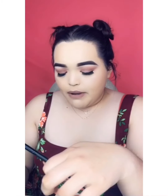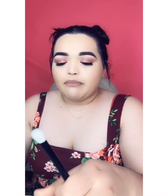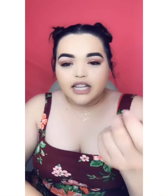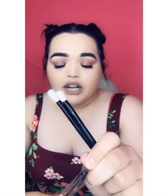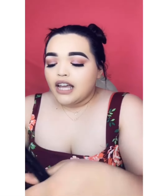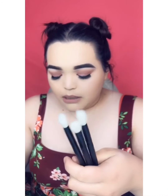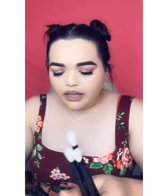It just depends on your eyes — some people have bigger lids, some have smaller ones. I could probably use this one on my eyelid because it's not that big. You need workspace to work with. Here's another one — these are all blending brushes and I really like this pack. I actually got this for a really good price.